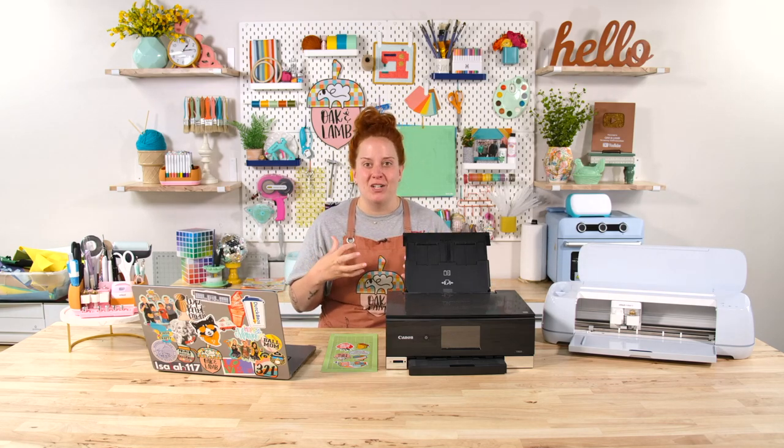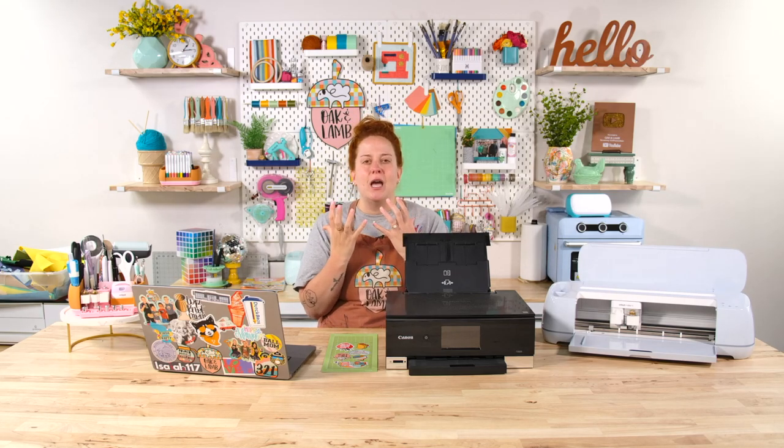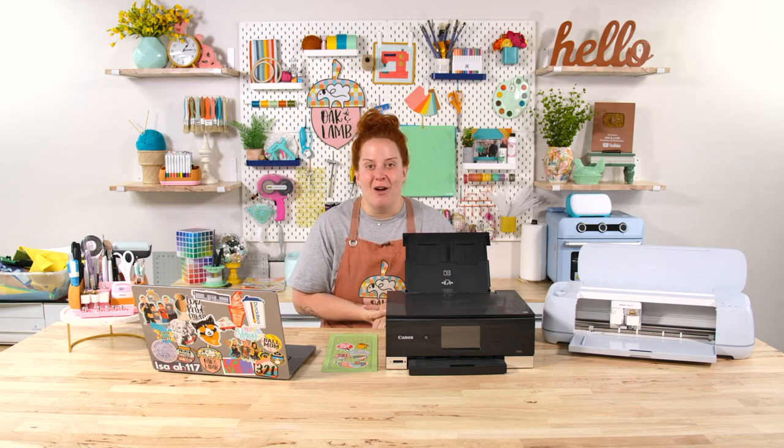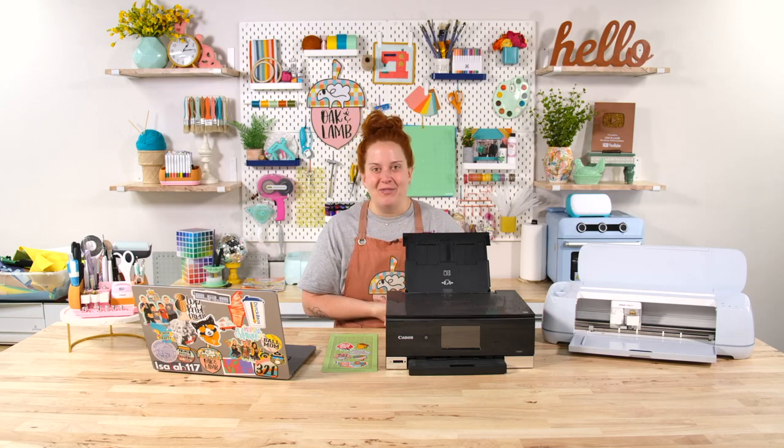We have built so many amazing friendships here at Oaken Lamb. If you are a crafty, creative, genuinely amazing person, we want you here — you will love being a part of the flock. Thanks so much for watching this video. I'll see you here another day for another video.